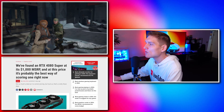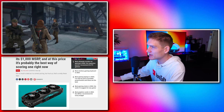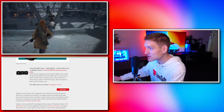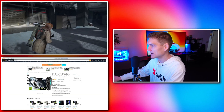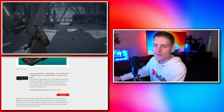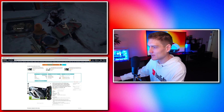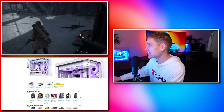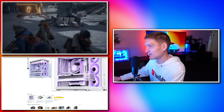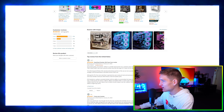We found an RTX 4080 Super at its $1,000 MSRP — that's probably the best way of scoring a graphics card right now. Zotac has done a great job not inflating the price. Unfortunately it's already sold out — it was not sold out 30 minutes ago. I'll toss a link down in the description.